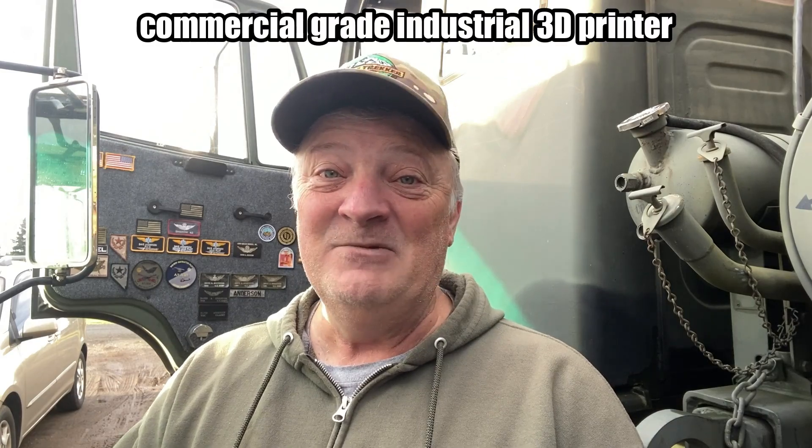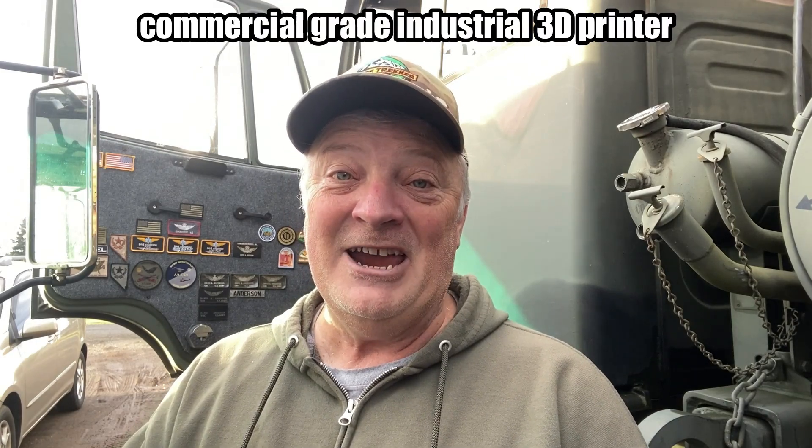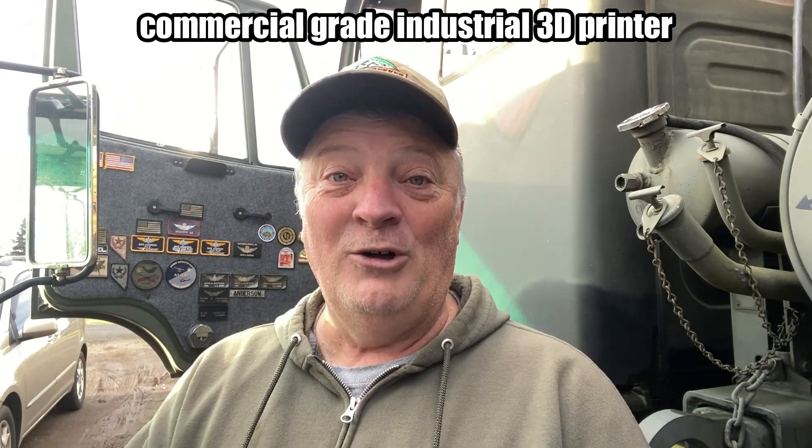So for Globetracker, we are going to test all of these things before we ever put them out onto the market. Today I'm going to be testing some of our 3D printed items. It's not some run-of-the-mill cheap kind of thing — these are very high grade, just the best for you guys. Let's start our testing now.